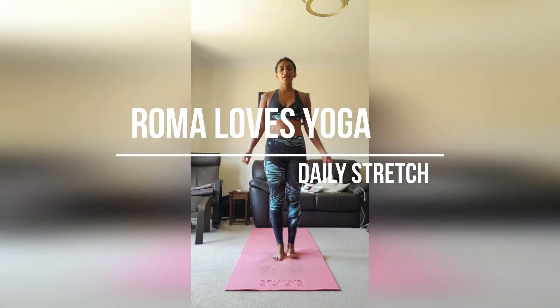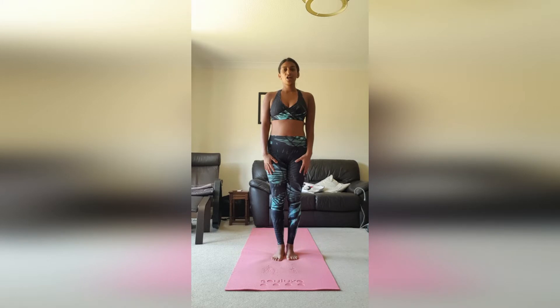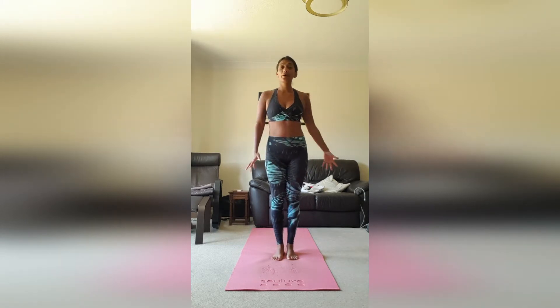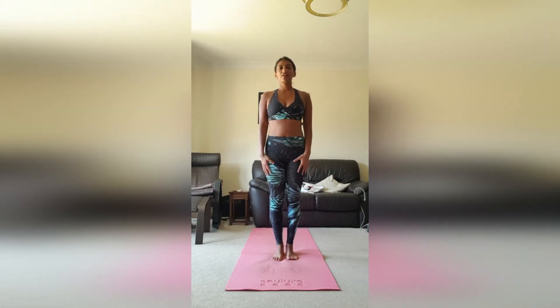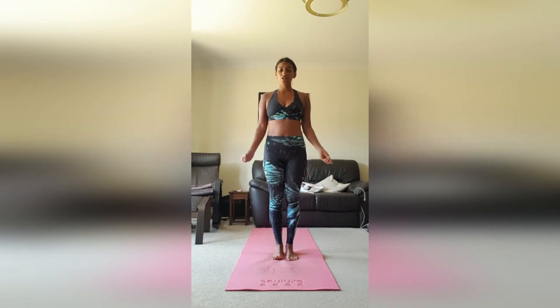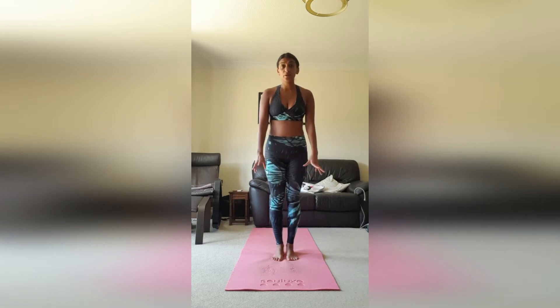Hello everyone, day three of our coronavirus stretches. I hope you guys are feeling good today — the sun's out so might be able to actually get outside and do some nice nature walking. Hope you're all looking after yourselves. We're going to do our stretches starting standing up today.